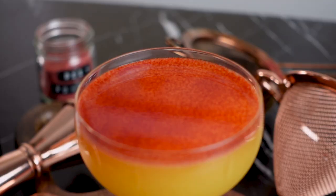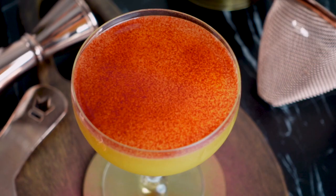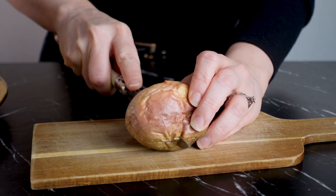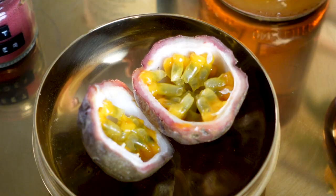For this video, I wanted to recreate another one of my favorite drinks, called Jorn Utzen, named after the famous Danish architect. I had this cocktail at Mother of Pearl, which has unfortunately closed last year. And just like my other favorite cocktail recreations, and I'm noticing a running theme here, they each contain passion fruit.